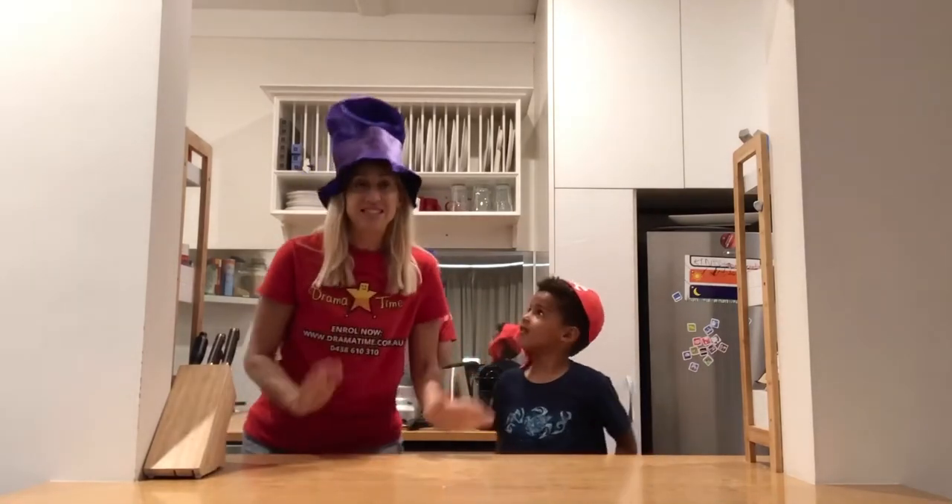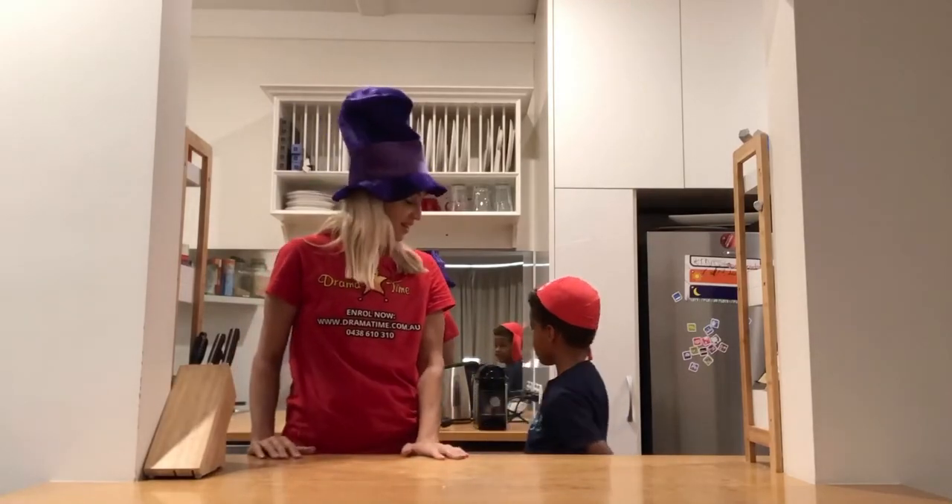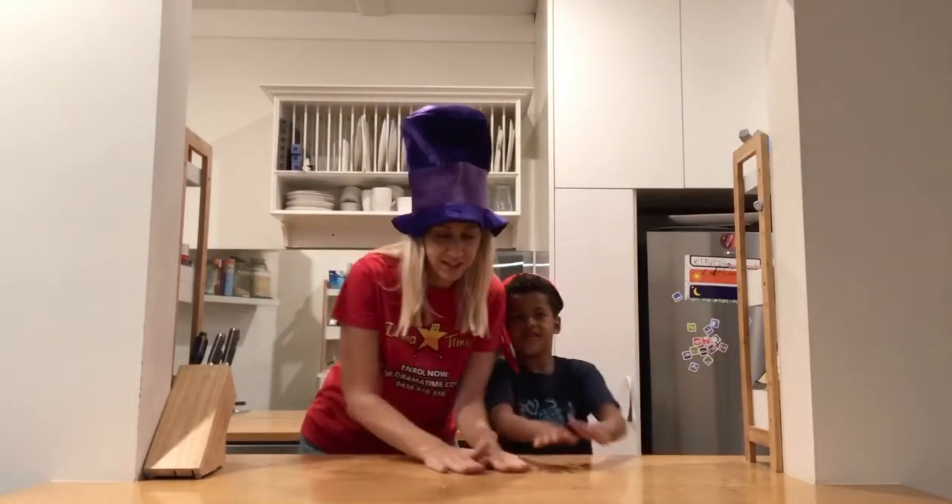Now, you said we were also going to make a pizza today. Should we make the pizza? Yeah! Alright, so let's roll out the dough. Here we go — rolling out the dough.